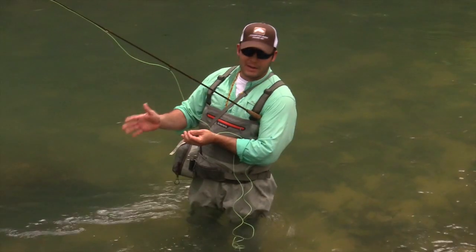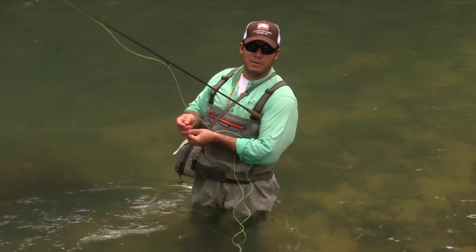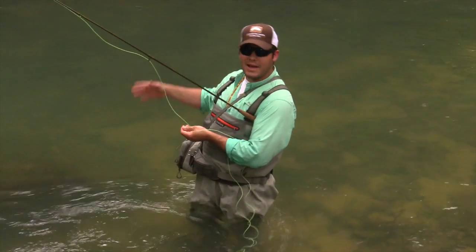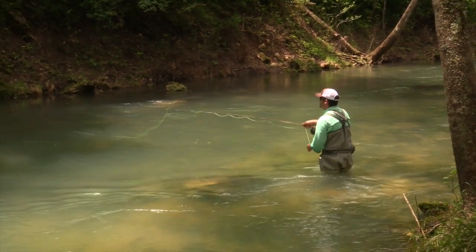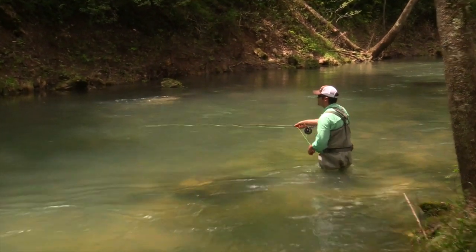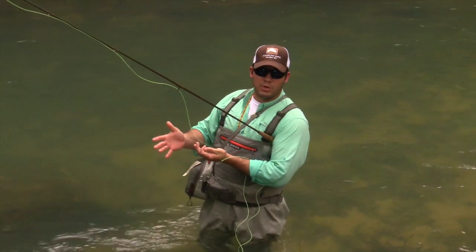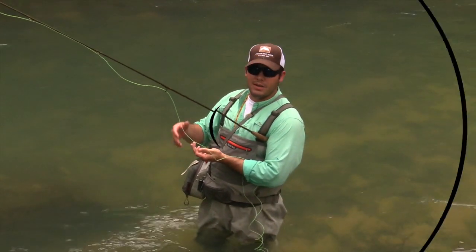Watch the pattern of your fly and know your runs before you even make a cast. Once you have those runs spotted, cast up above and naturally let it work its way back down. By mending that line it allows that fly to roll and shimmy — it's a more natural flow and you'll tend to catch more fish.